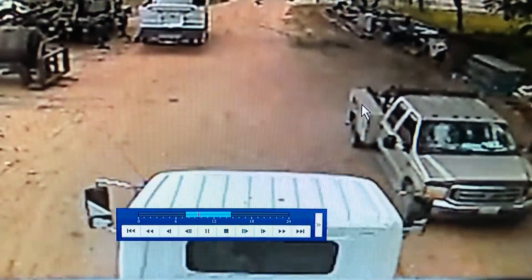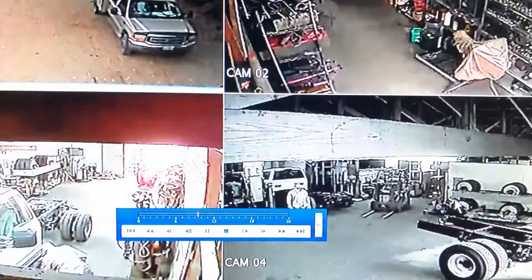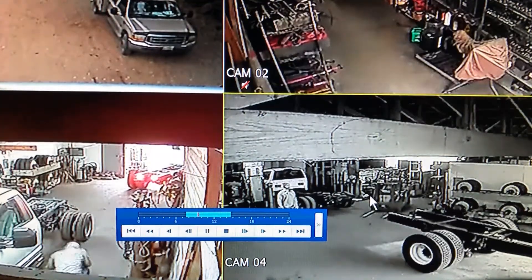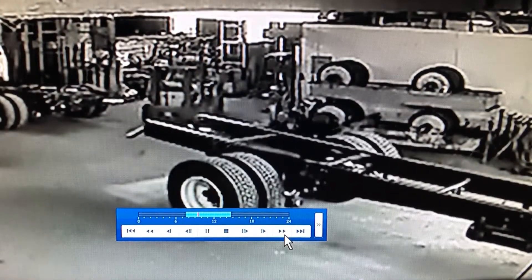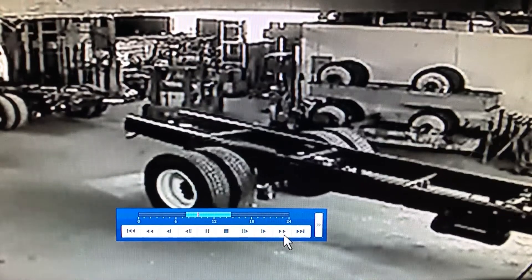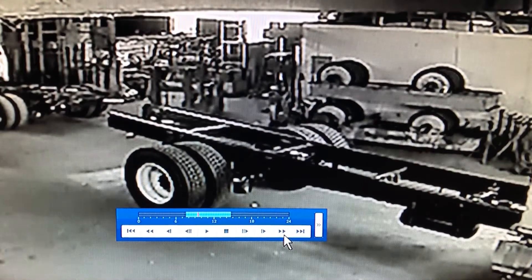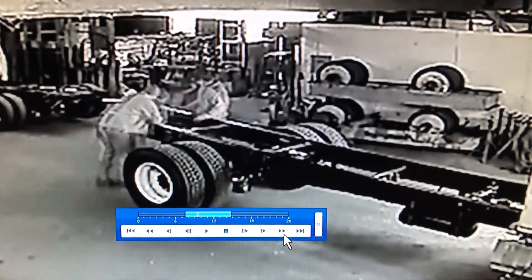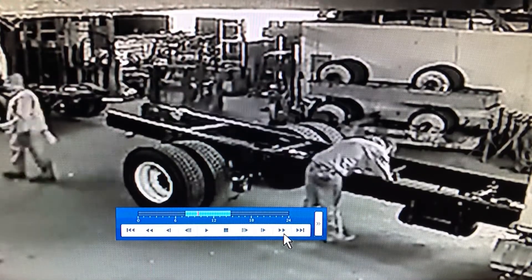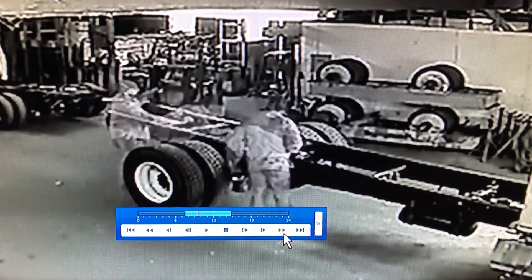This is going to be a quick video on how we're going to roll an axle, or some people would call it a short frame, on a chassis. We have a new vacuum body that we're mounting on this chassis and the cab to axle is just under 4 foot too long — I think 46 inches is what it was.